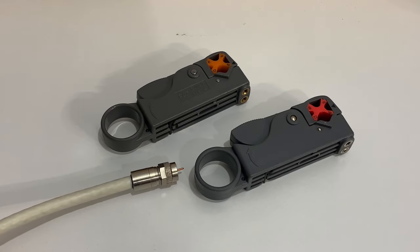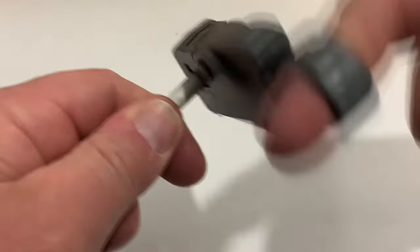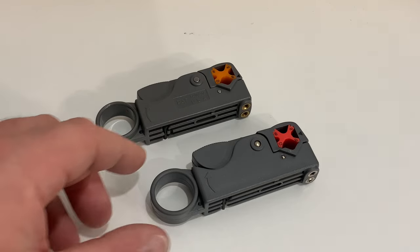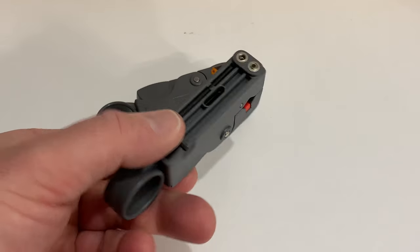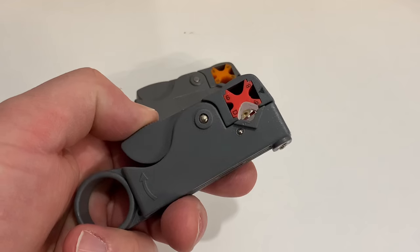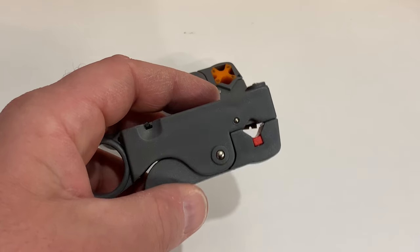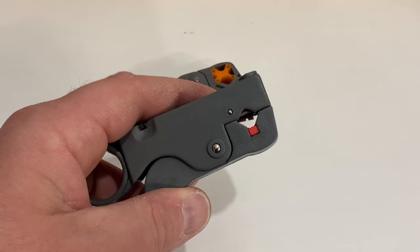Today I'd like to show you these rotary stripping tools which are commonly used to strip and prepare RG6 coaxial cable for TV antennas, satellite dishes, and cable TV. I have a couple of these here and generally speaking these are inexpensive — you can find them online pretty easily. These will give you the required two-step cut in order to prepare RG6 coaxial cable to receive a connection, whether it is a compression connector, crimp connector, twist-on, or even a push-on.